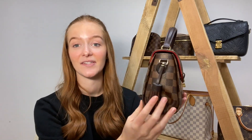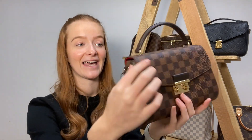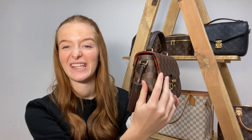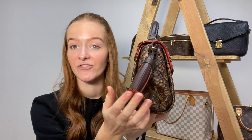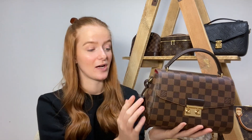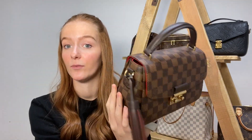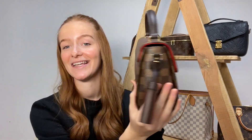Without further ado, let's get into it. I'm going to start with the smaller Louis Vuitton handbags and work my way up to the larger ones. The first bag is the Quasette — we have ours in the Damier Ebene canvas. It has a lovely red lining on the interior, and a really cute leather tassel on the side like a little bag charm that you can take on and off.